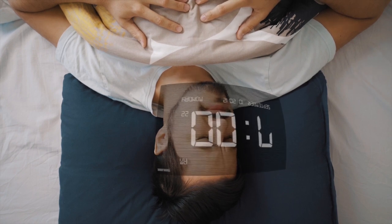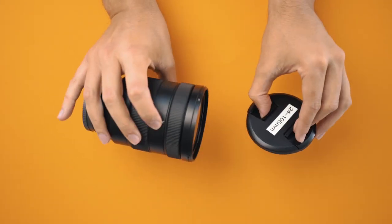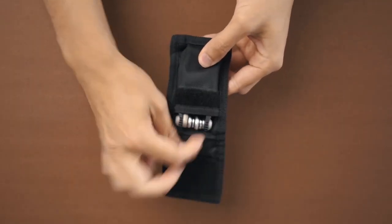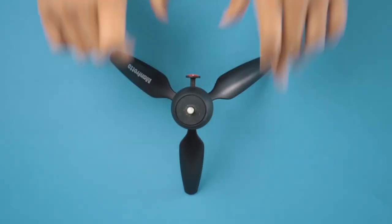The previous sequence of waking up and the morning routine were all examples of top-down shots. A lot of tech YouTubers use these types of down-facing shots to get different unique angles of products they are reviewing. It just looks really awesome and is a great technique to incorporate into your videos.